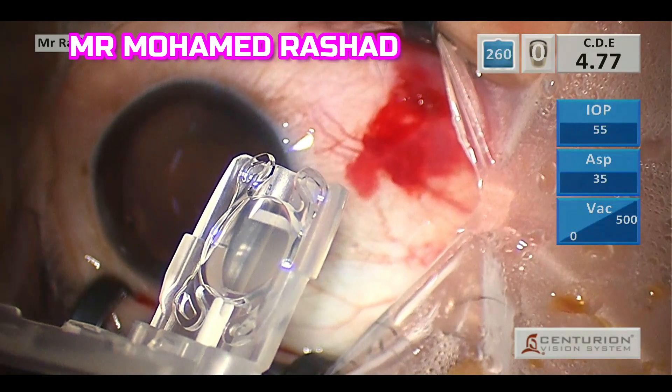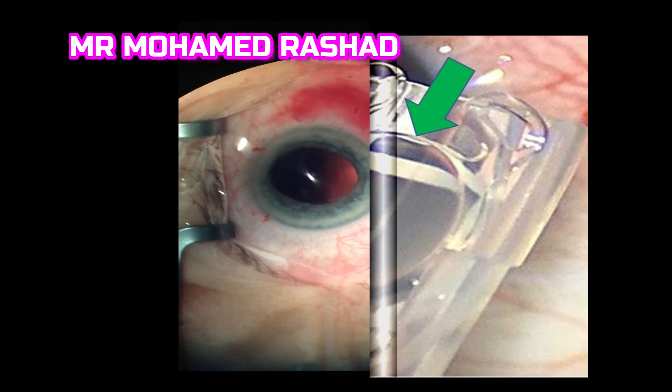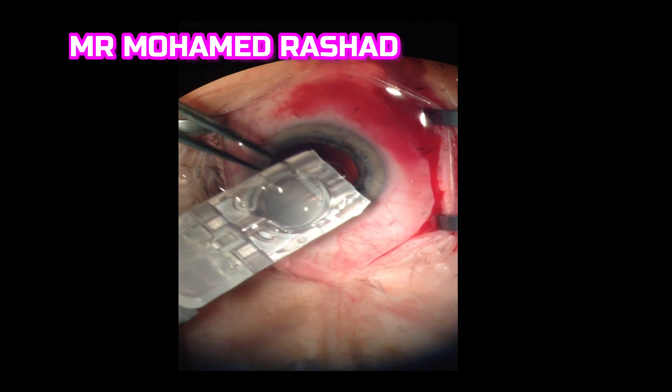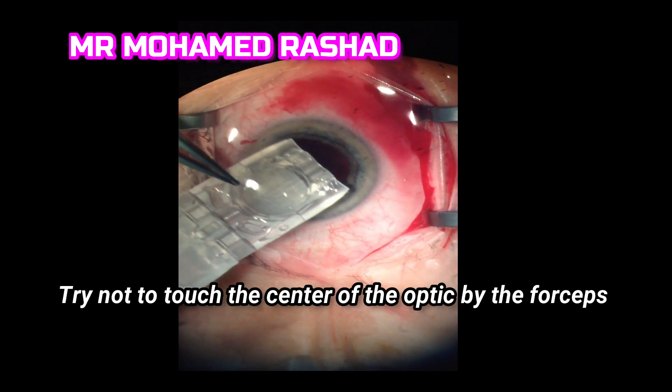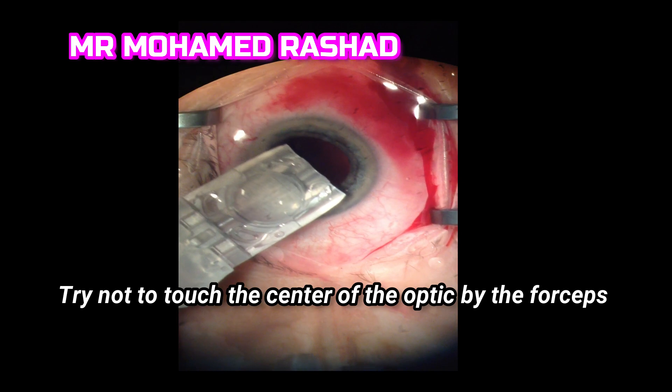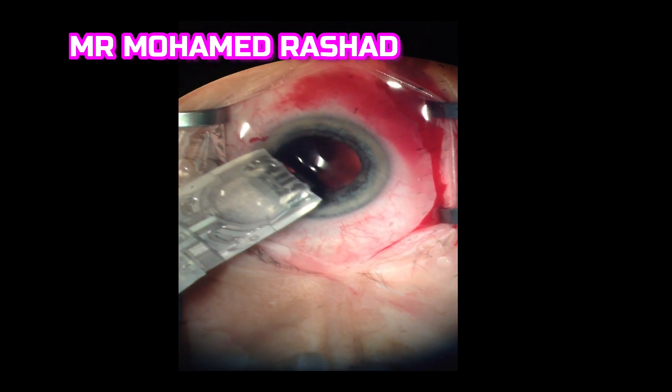Make sure the optic is fitting the plunger. As shown in this diagram, this is the white plunger down here, and you have to push the lens so the white plunger comes forward and the lens fits the plunger from its optic.